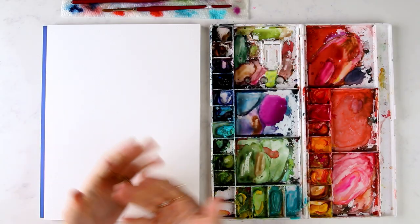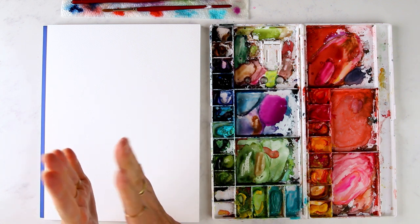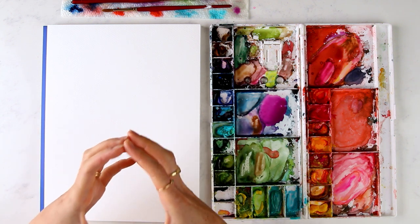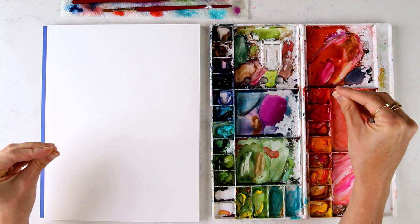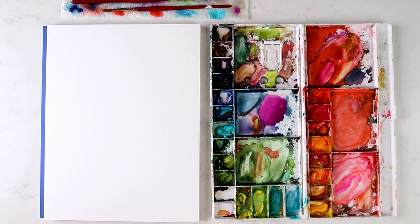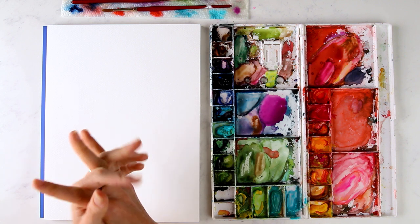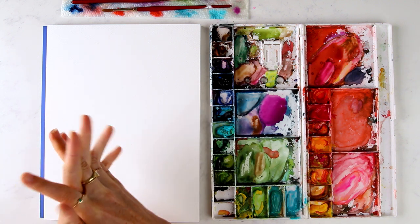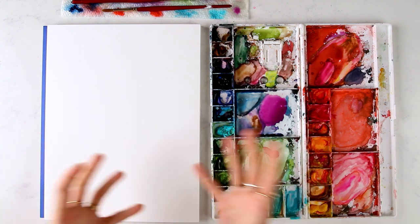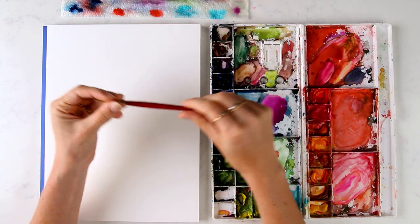We've covered brush techniques with our circle piece, getting comfortable with vertical holds versus slanted holds. Now we're going to combine our vertical and slanted hold together in one foul swoop for using a compound stroke. A compound stroke means we're going to be using a vertical and a slanted hold, along with pressure and release of pressure. It's a compound stroke because we're doing multiple things in one stroke without lifting our brush, and to practice this we're going to be painting leaves.